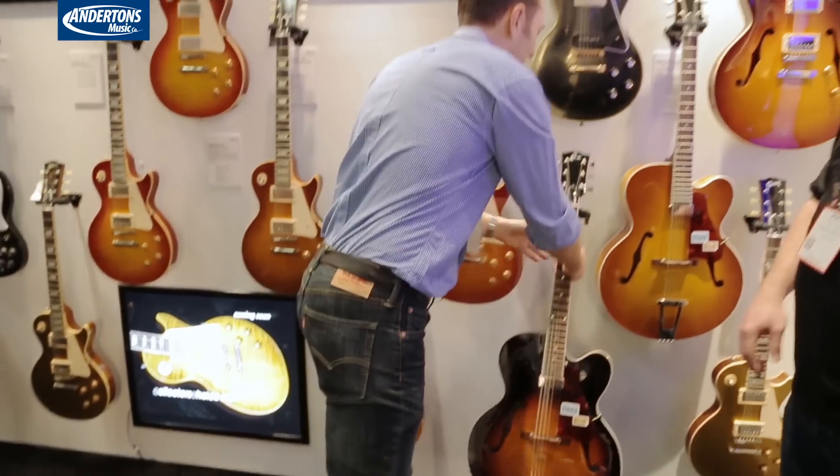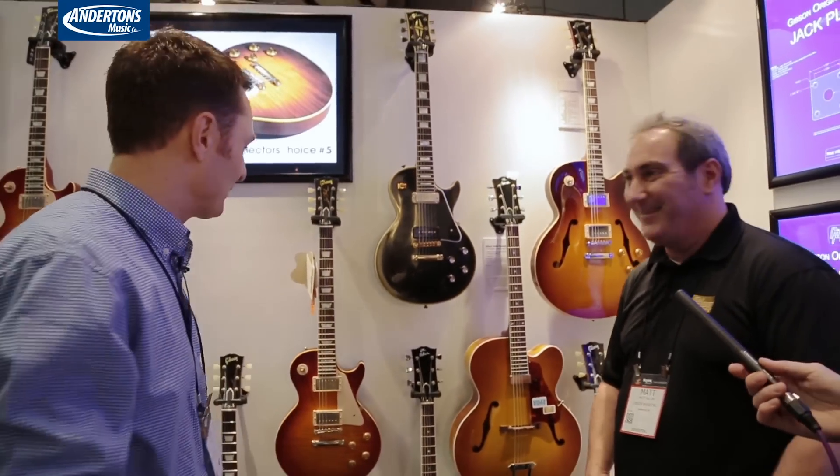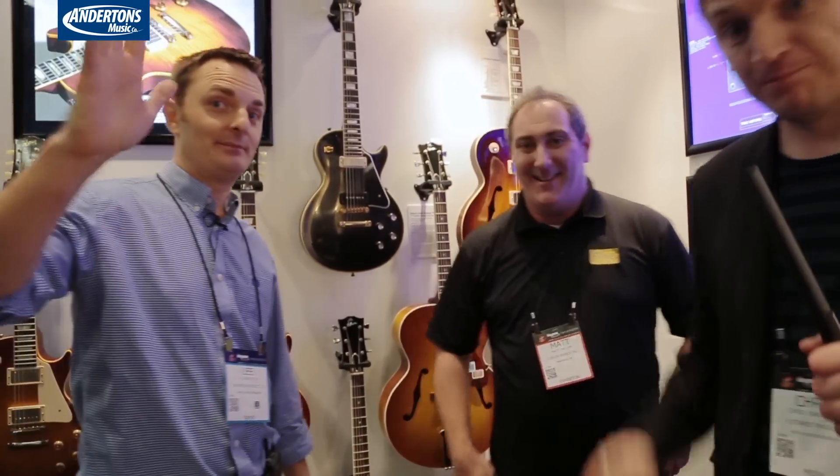It's an exciting project. And yes, it seems like another guitar manufacturer taking a bit of responsibility for the environment, which is always good to see. Guys, I appreciate you stopping by. Thank you very much. Cheers, thanks a lot, bye.